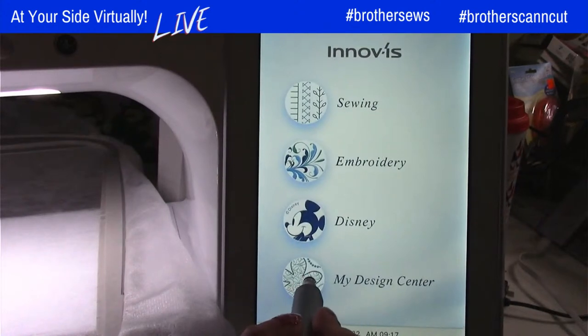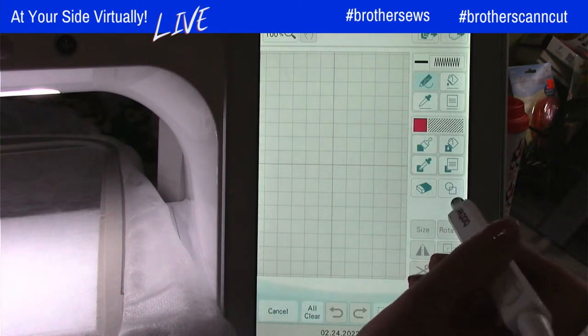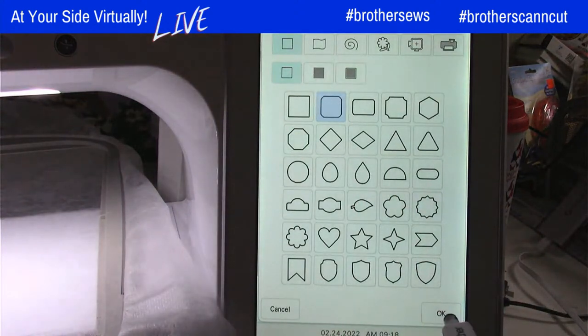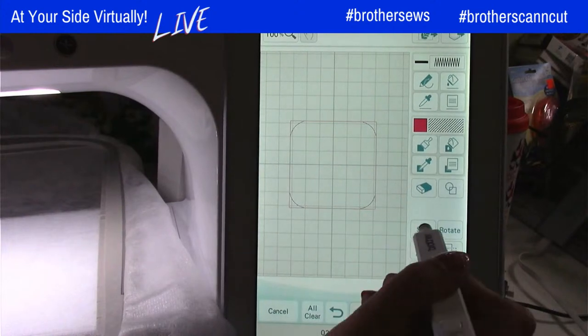I also want to put a grid on my screen so that I can line my placemat placement up. I'm going to go to my grid and change this to a one-inch grid and touch okay. Now when I go into my Design Center, my design space has a grid for me to work with, which makes it a lot easier. So from my Design Center, we're going to start — we're going to do an in-the-hoop project. I have to think about what my steps are. My first step is usually putting down a placement line. So I'm going to go into my stamps to do my placement line. I want my placemat to have rounded corners, so I'm going to use the rounded square shape and touch okay.